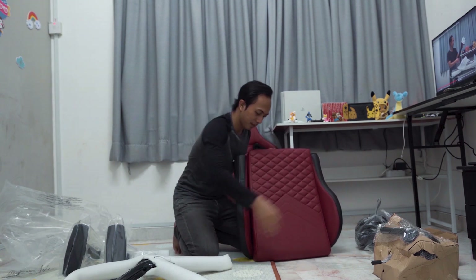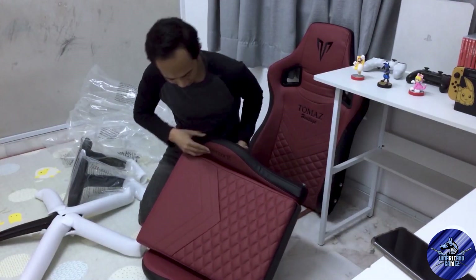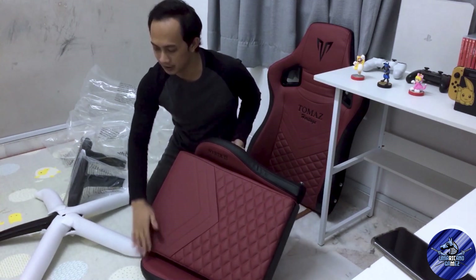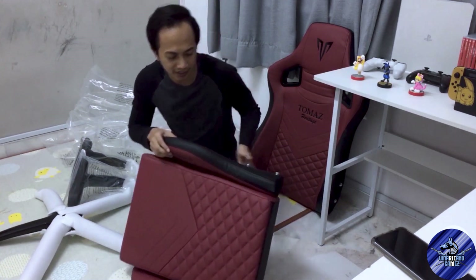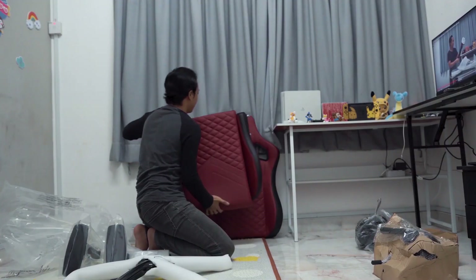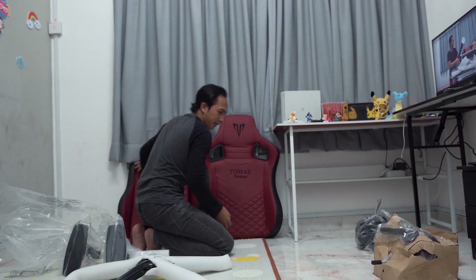Ada benda ni lah kat tepi ni. Terus tu kalau korang tengok kat tepi ni - dia ada tulis Syrix tu. Sini dia ada kosong yang kat bawah ni, tapi yang kat atas ni dia tulis Syrix tu. Bukan syirik tu ya. Kita letak kat tepi ni lah.